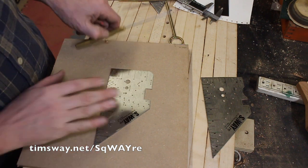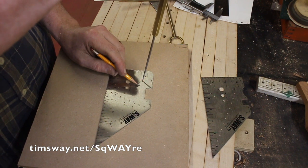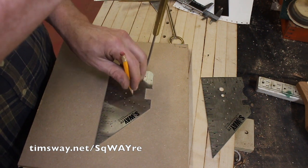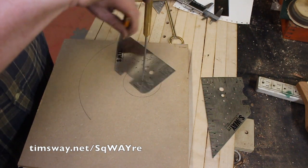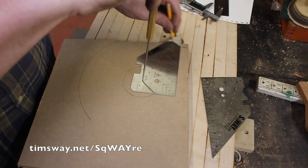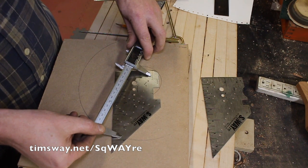Besides the protractor, there's also a compass built in and you can make circles. Each of these holes is a half inch apart, so this one would give you a one-inch circle, one-and-a-half-inch circle, two-inch circle, and so on — all the way up to five and a half inches apart, giving you an 11-inch circle.